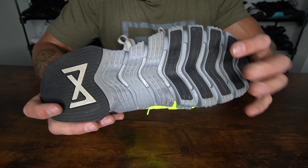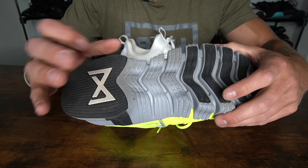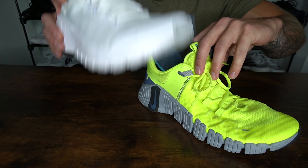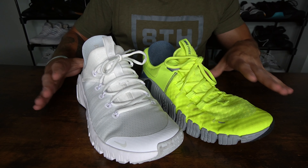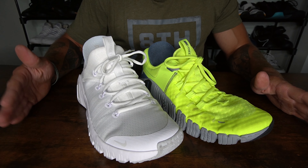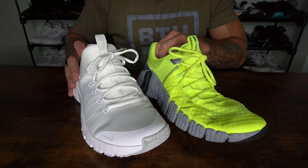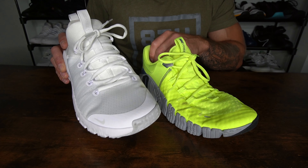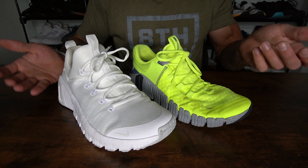I did have some splitting issues in one of my Free Metcon 5 models, but not nearly as aggressive or as fast as in the Free Metcon 6. Both shoes have a thin foam removable insole. If you have additional questions, drop a comment below. If you're torn on which model to go with, wait for my full review. But if you want a more dense shoe for lifting, the Nike Free Metcon 5 can be a better bet, and if you want a softer, more lightweight and bouncy shoe, the Free Metcon 6 is a great option — just keep an eye on durability before my full review drops.